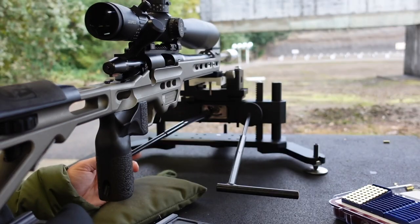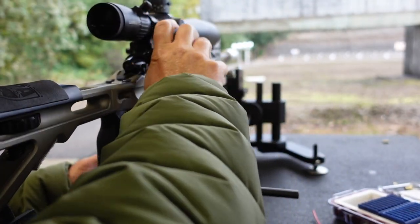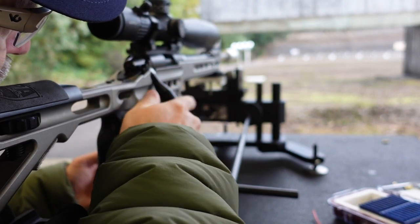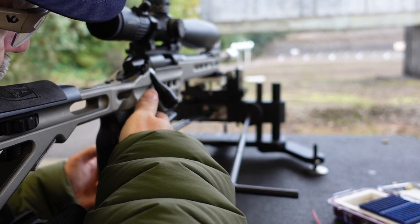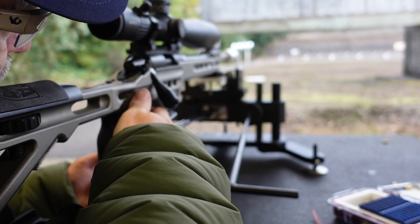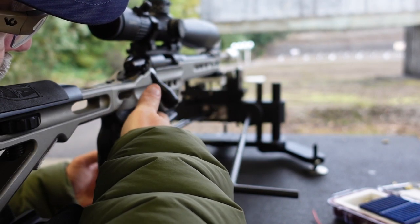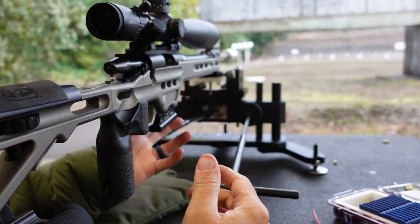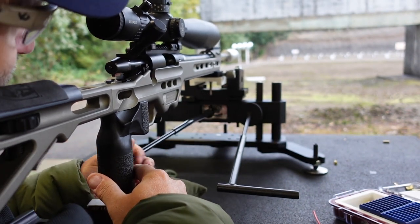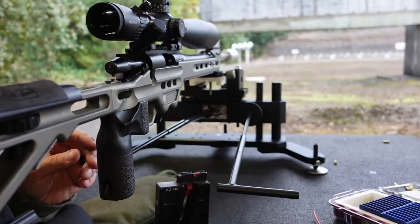That's not a bad looking group. Let's shoot a couple more and see what happens. Got the magazine reloaded, let's send a few more downrange. The rest is running nice and smooth. Obviously the .22 doesn't have a lot of recoil, but this gives me all the control that I need. Even with one little flyer, I don't think I have more than an inch to inch and a half group. Range is going cold — time to come back in a minute.